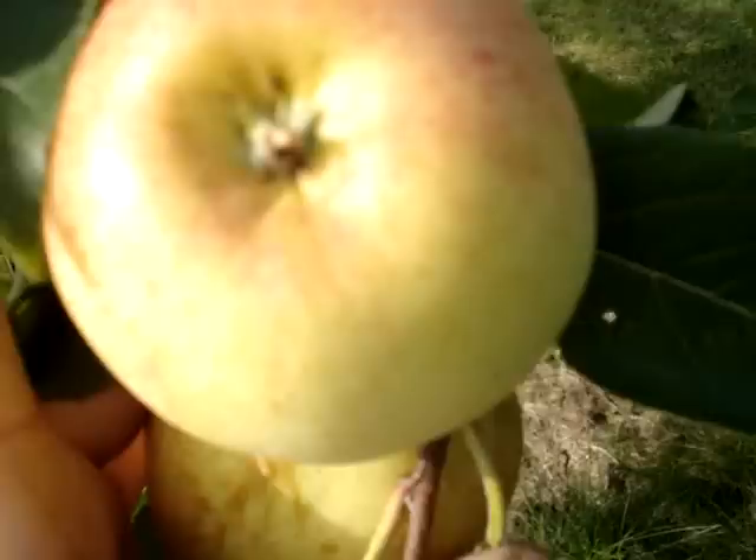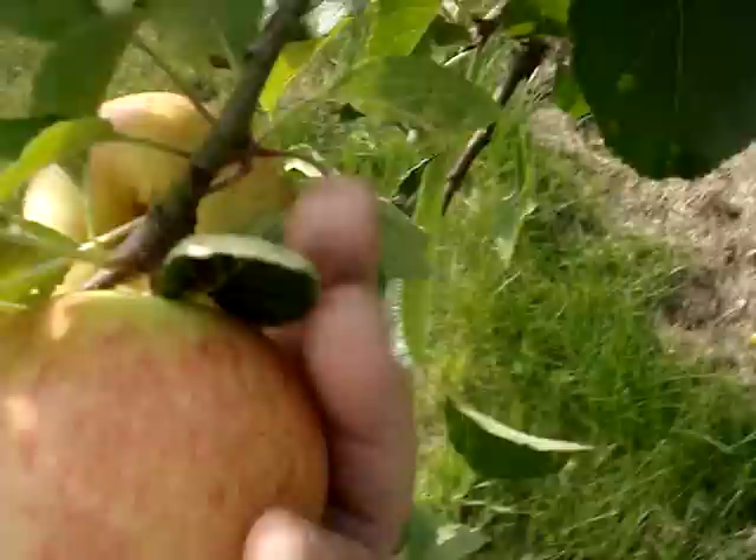Some people love it — I've heard a couple of people say this is their favorite apple. It's not my favorite, nowhere near. But then again I'm spoiled for choice.